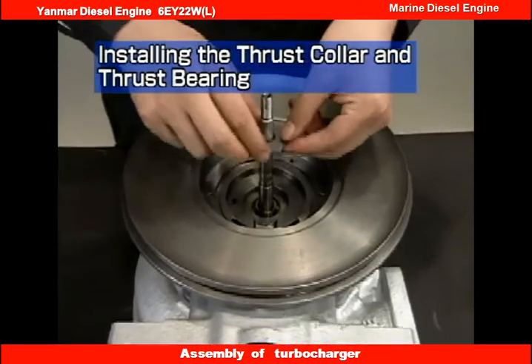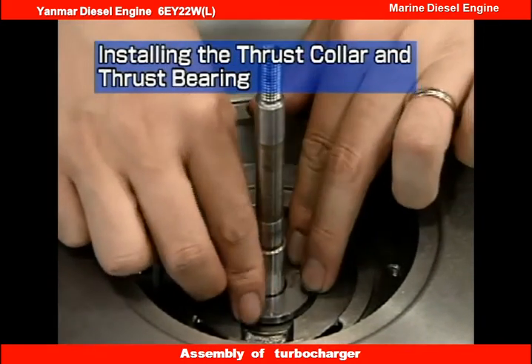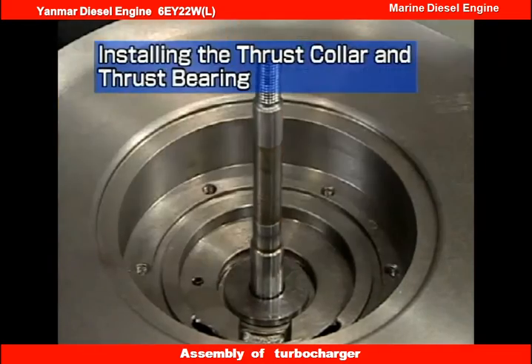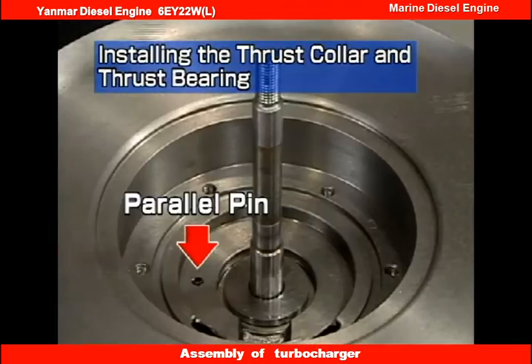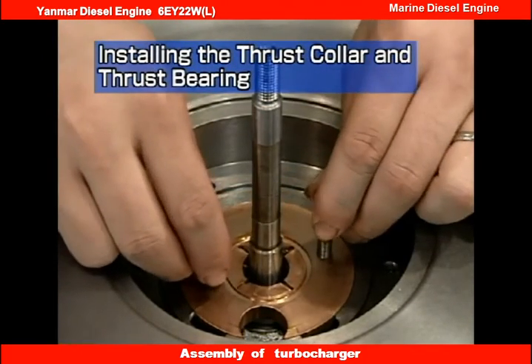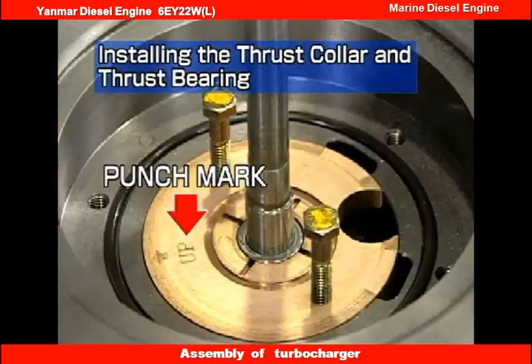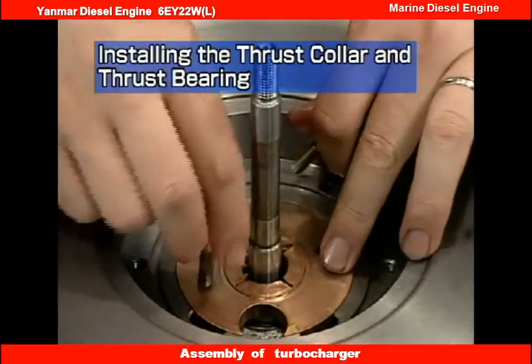Apply lube oil to the direct side thrust collar, then insert it onto the turbine rotor. Apply lube oil to the thrust bearing, then install it so it is aligned with the parallel pins. Check that the installation mark for the thrust bearing is at the top. Take care that it is not skewed after installation, or it might block the oil gallery.